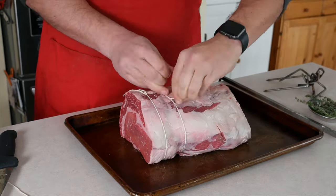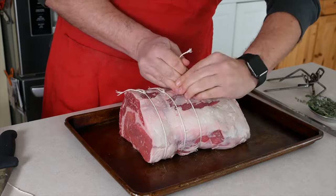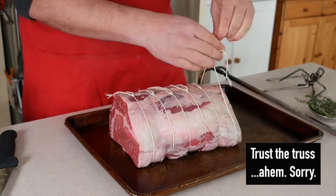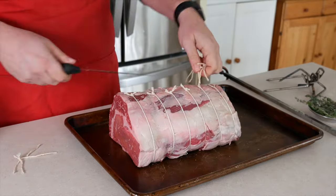Repeat every inch and a half, maybe two inches, along the length of the roast. When the roast is trussed, trim off any excess string from the knots. We don't want it flapping loose in the rotisserie — it might burn in the heat of the grill.